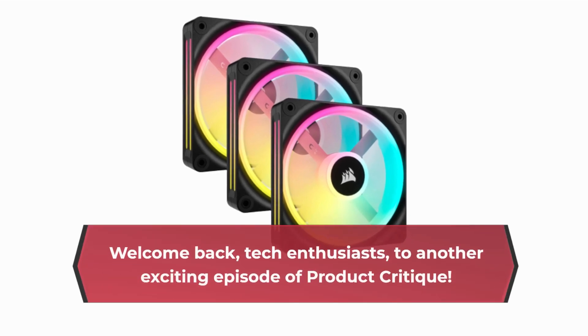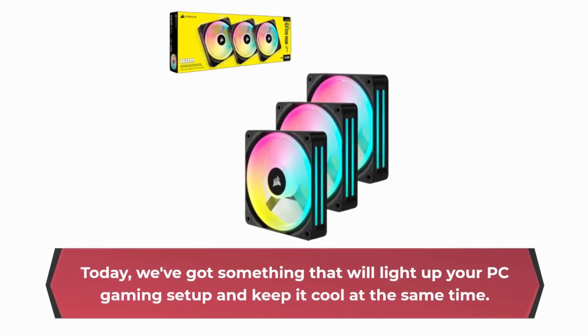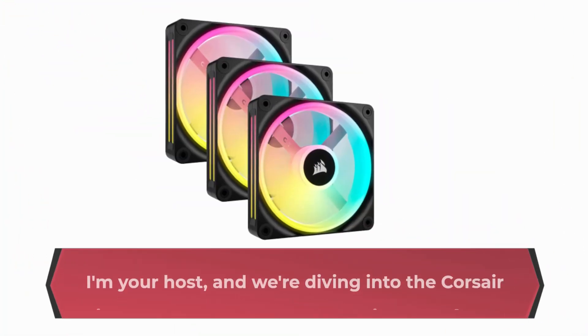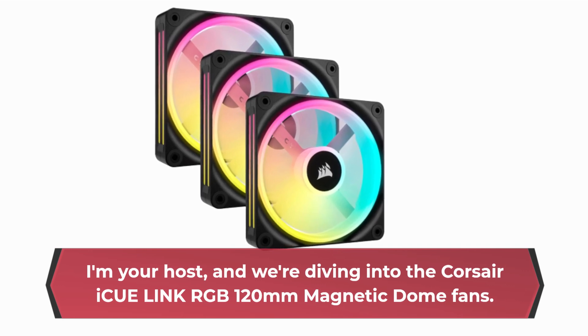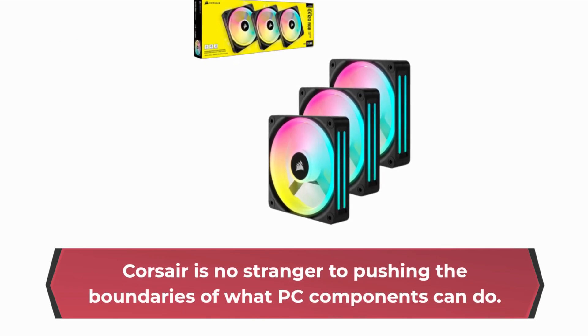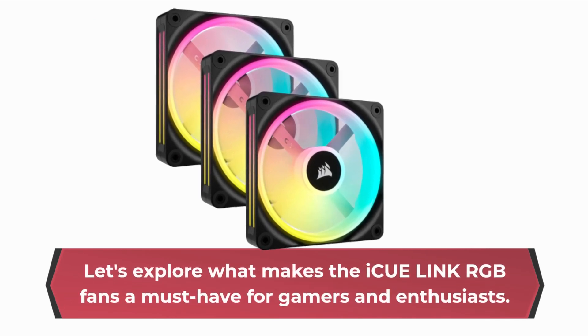Welcome back, tech enthusiasts, to another exciting episode of Product Critique. Today, we've got something that will light up your PC gaming setup and keep it cool at the same time. I'm your host, and we're diving into the Corsair IQ Link RGB 120mm Magnetic Dome Fans. Corsair is no stranger to pushing the boundaries of what PC components can do.